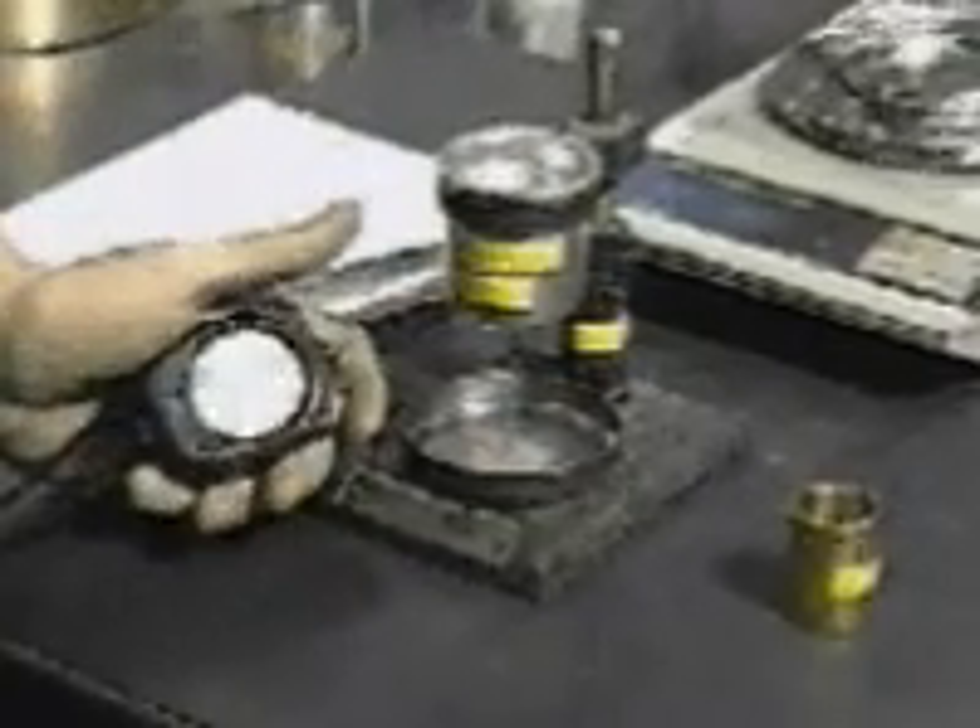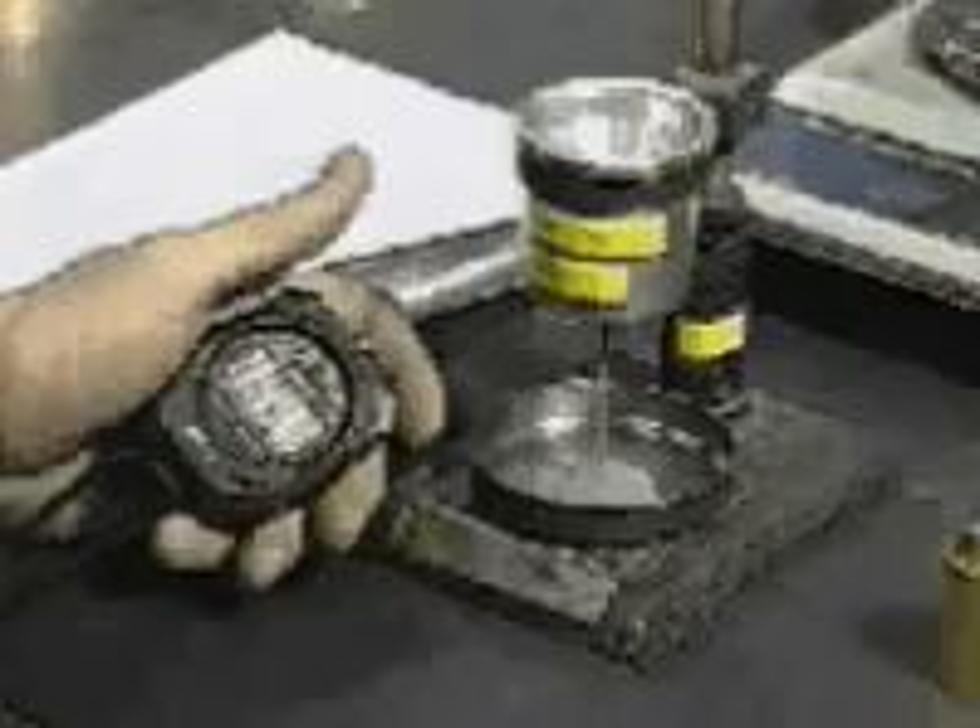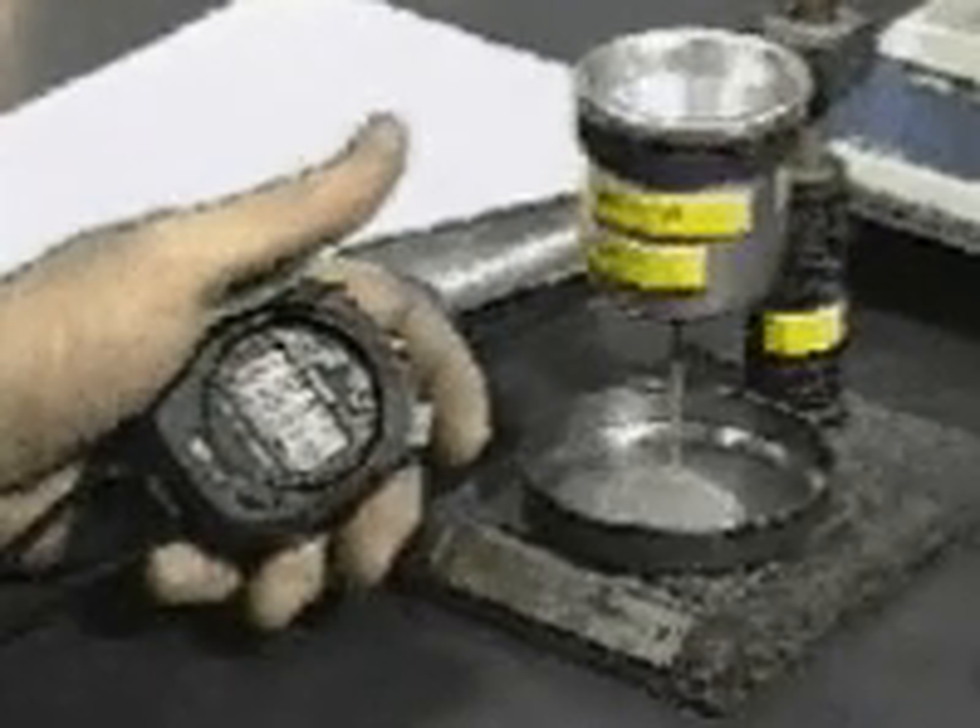The stopwatch shall be started simultaneously with the removal of the finger from the discharge orifice and stopped at the instant the last of the powder leaves the funnel.